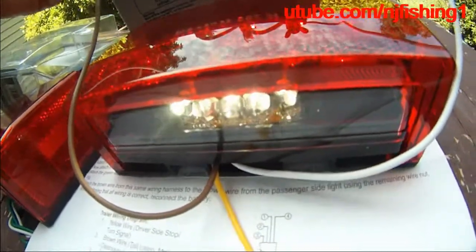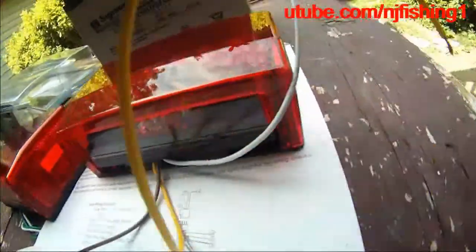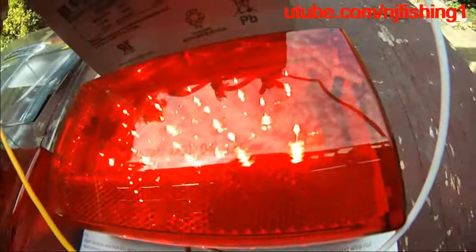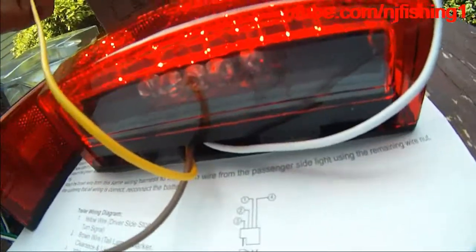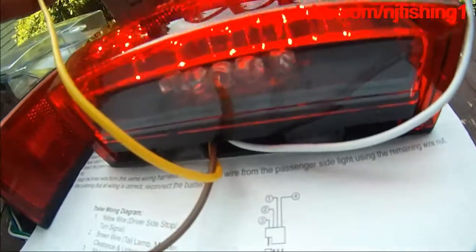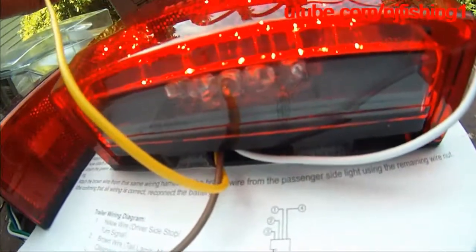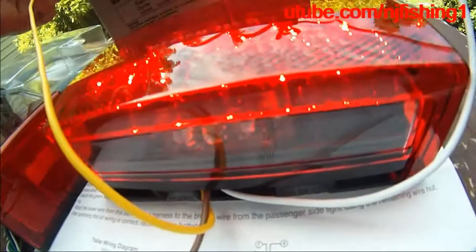So this is basically one light that handles everything. The yellow stop and turn signal should work, and the tail light, marker light, and clearance light should all work. Let's do the stop light test — you can see the stop light is pretty bright. So we know this is good; we can install.